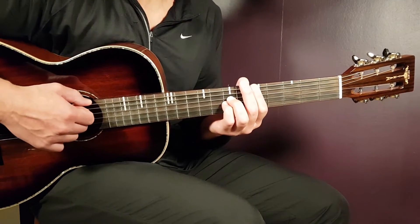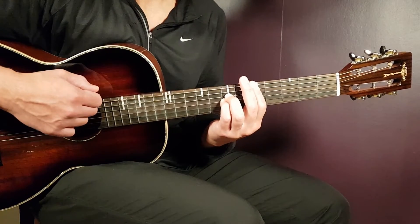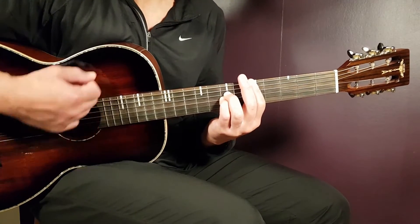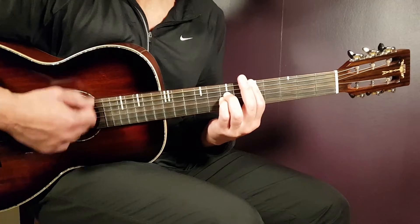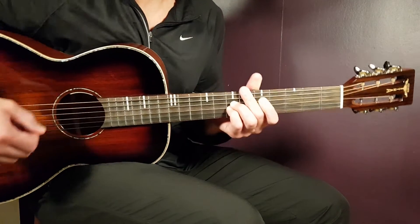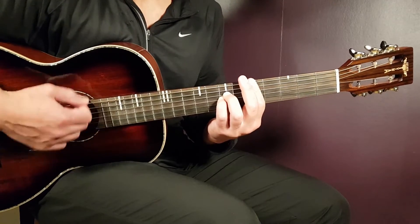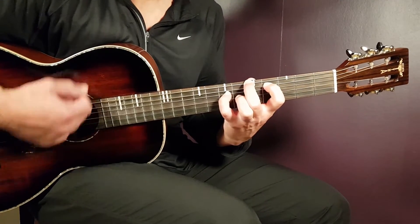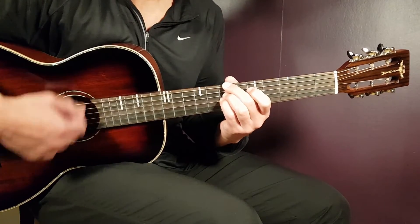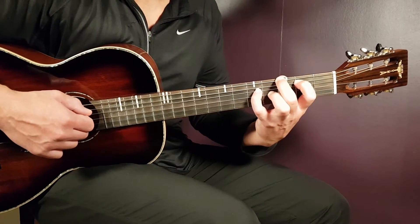Let me play a couple of rounds slowly so you can get the feeling for the rhythm. The song goes: D for one round, then we have the C sharp, then the B.